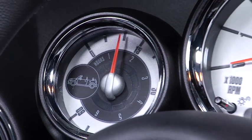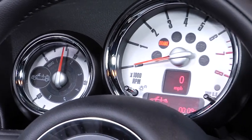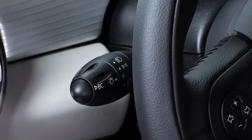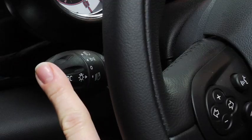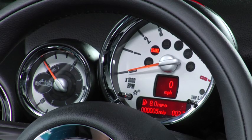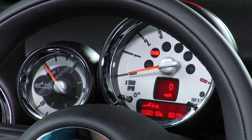This handy feature lets you see how long you've driven with your top down over the lifetime of your vehicle, as well as on your current trip. To view your MINI's openometer, first find the turn signal lever on the left-hand side of the steering wheel and locate the button on the end of the stalk. Press this button until you see a picture of your MINI Convertible appear on the tachometer with two sets of numbers below it.